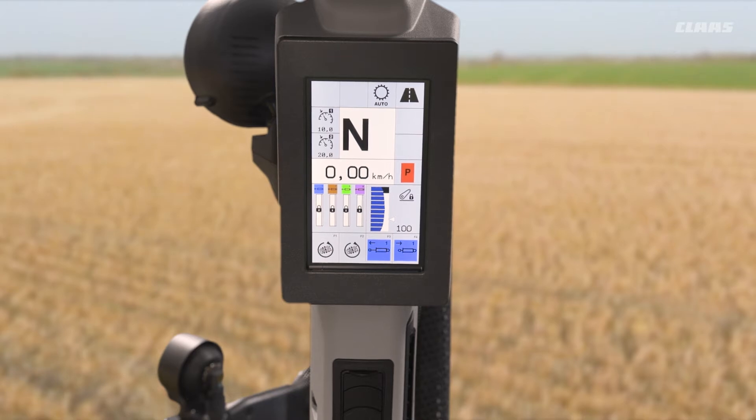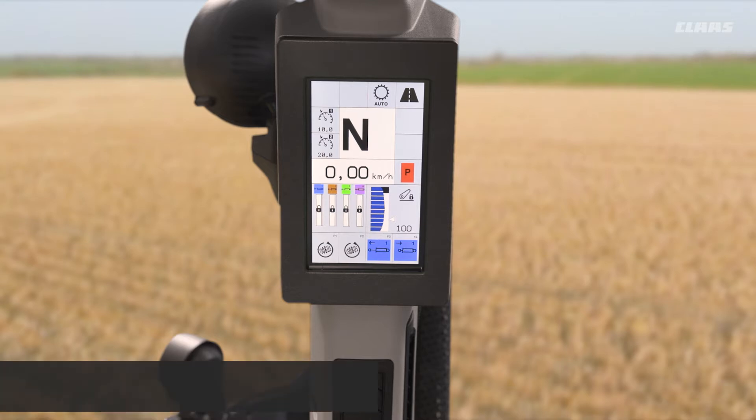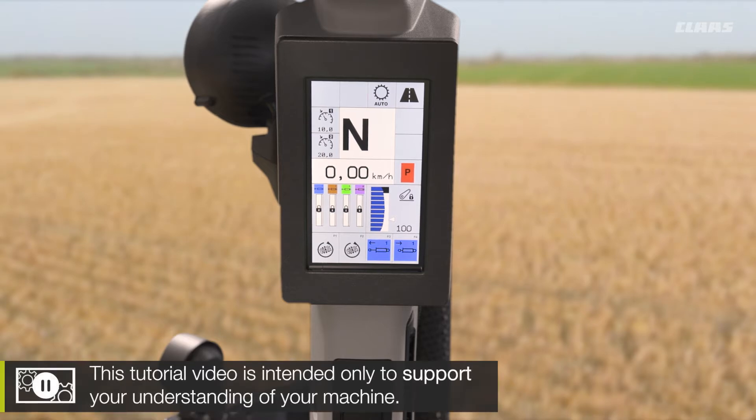So you now join me back up in the cab of our CIS Plus machine, looking at our task management and in and out of work counters that we can adjust from our display on the right hand side A pillar.